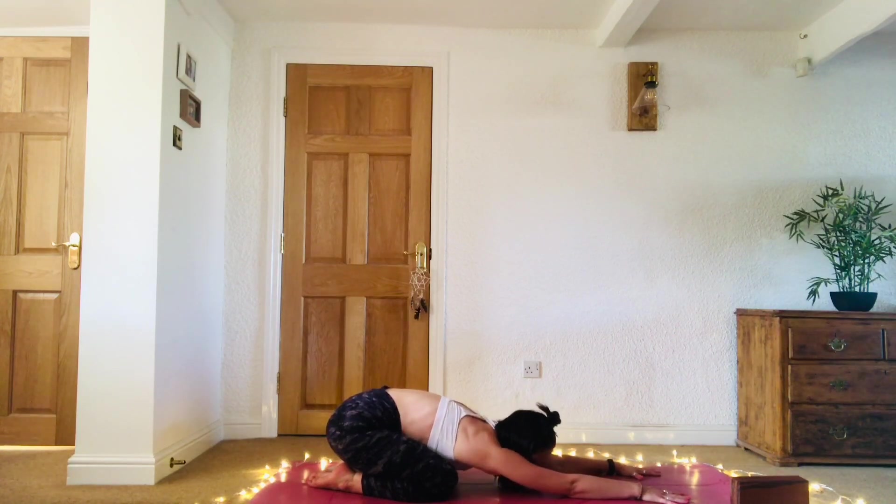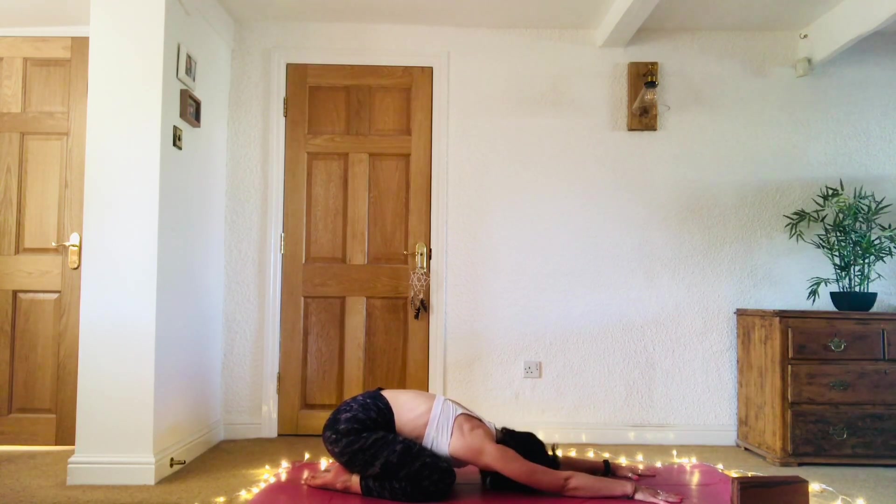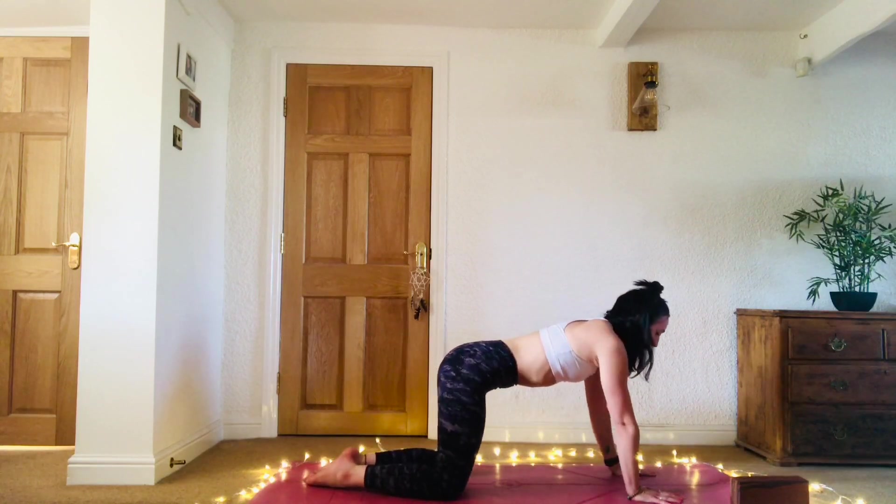Place the forehead down to the mat or to a block. Slightly push into the hands to send those hips back into the heels, lengthening through the sides of the body here, from the hips all the way up to the little fingers. Coming all the way back up to your tabletop position.